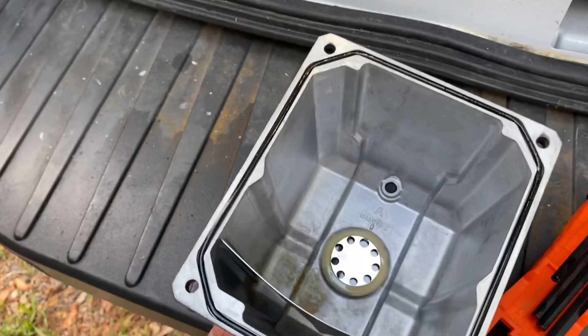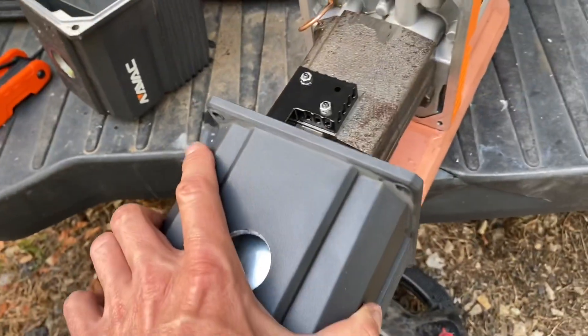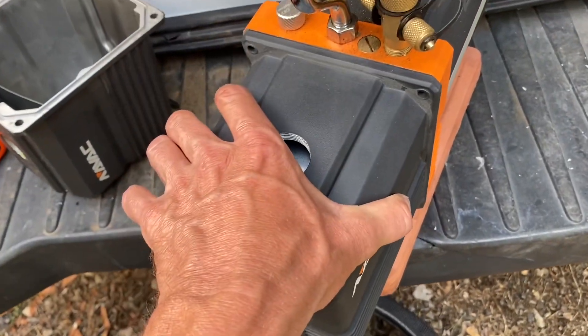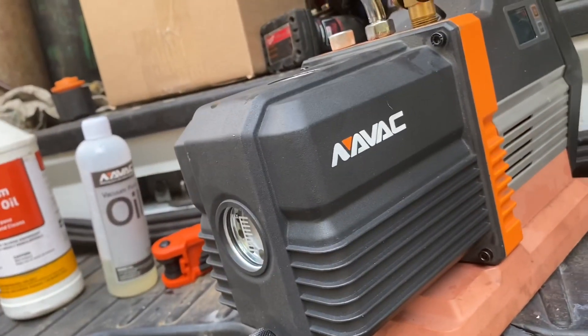Took the gasket out of the old one, put it in the new housing, coated it with some oil of course. Looks like everything's just going to slide right back into place. Nice and easy — she's all on there guys.